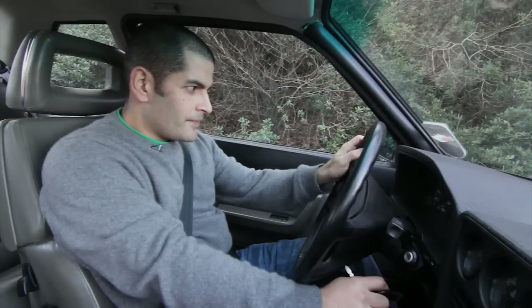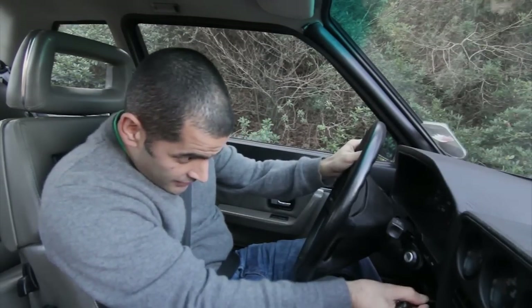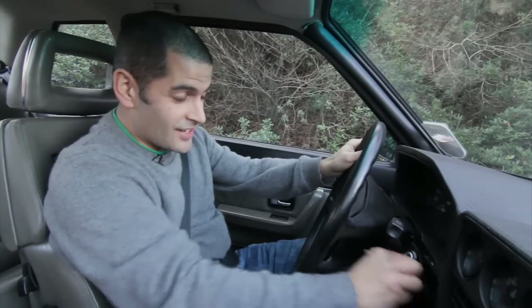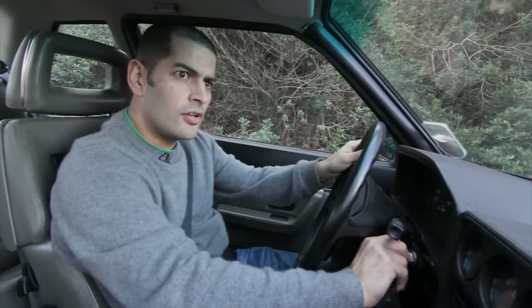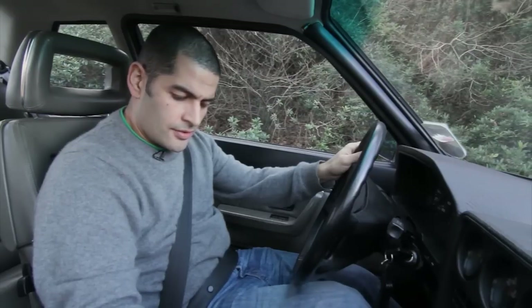This is one of the 200 Sport Quattros built for the road — in fact there might have been a few less; there's a bit of conjecture out there. It feels incredibly special. To a rally obsessive like me, this is a very special moment — I've never sat in one of these, let alone driven one. A good 90s-style immobiliser. Key in, no throttle. Rumbles a bit. What's it like to drive the Sport Quattro?